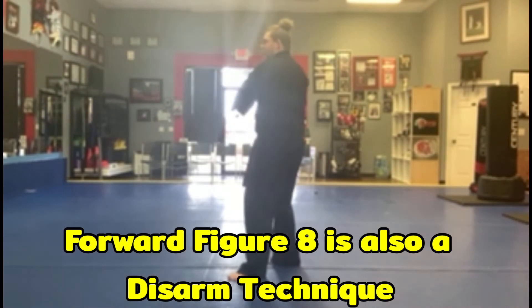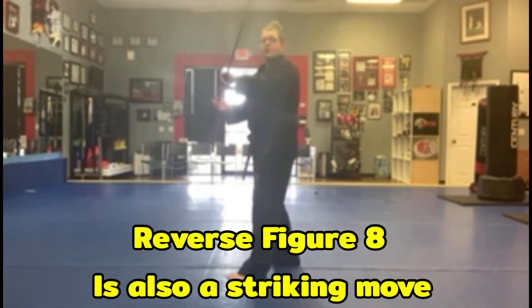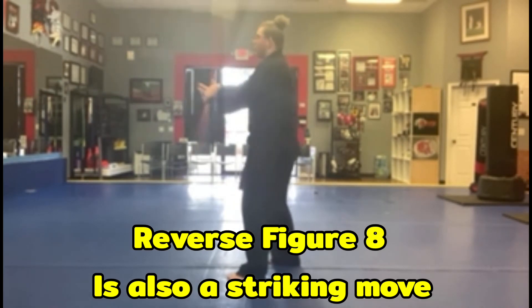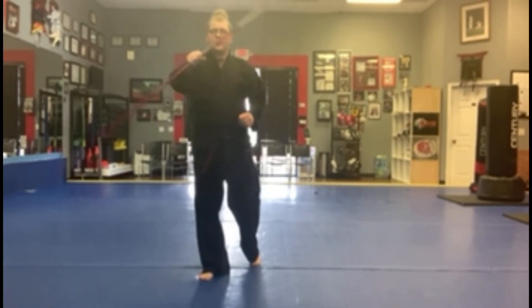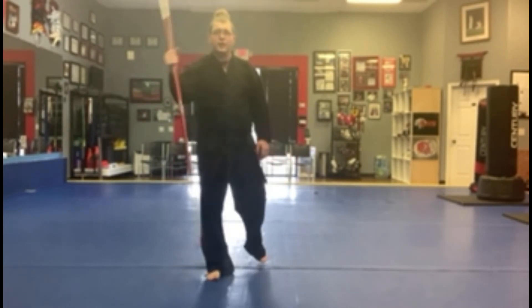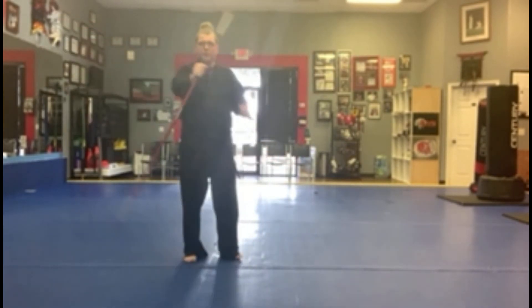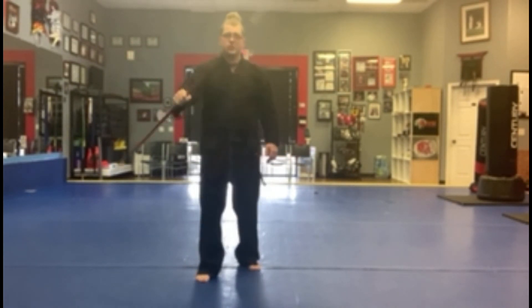You also have a reversing figure eight — basically the same thing. On top of smacking these away, these aren't just fast techniques, they also keep people away very well. There's also a hand roll. While this may not seem very practical, think about it as if you grabbed the staff and your hand is not where you want it — you want your hand farther up the stick. So you're going to do a hand roll to get it towards the middle.